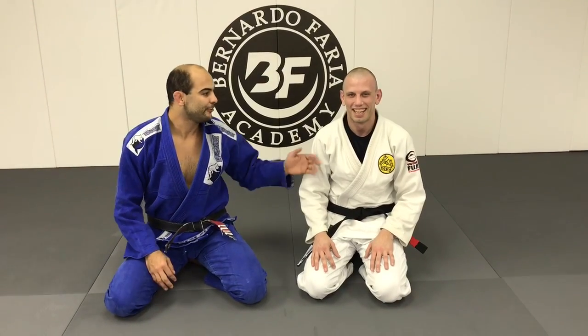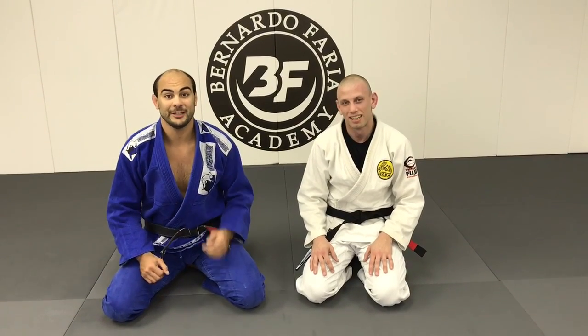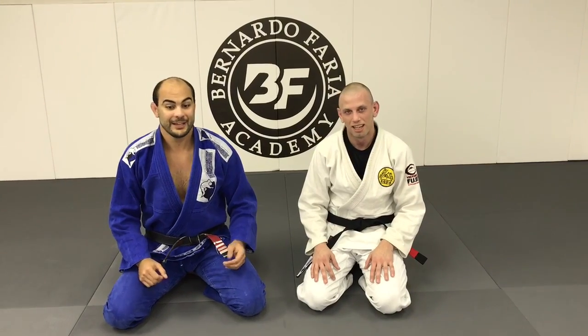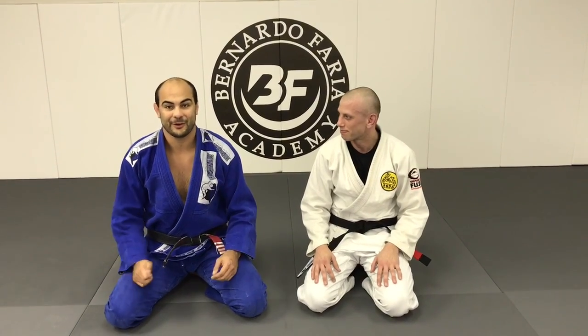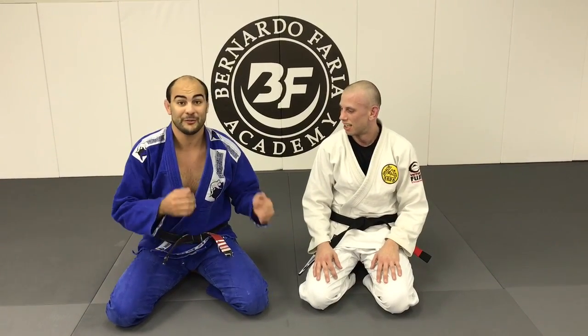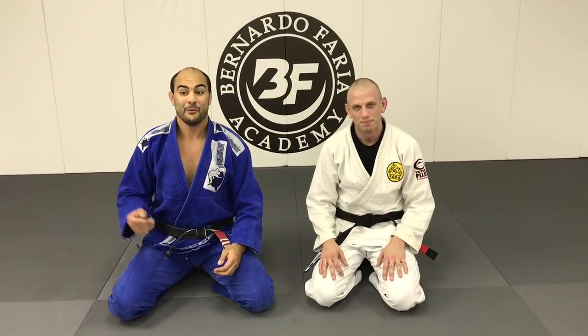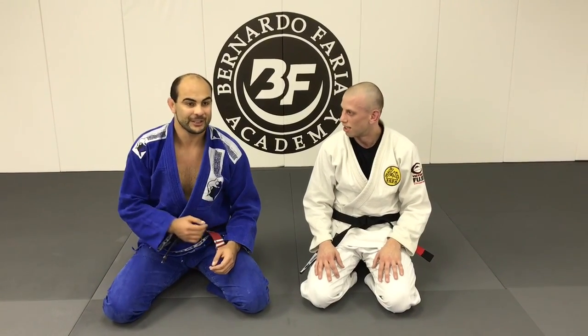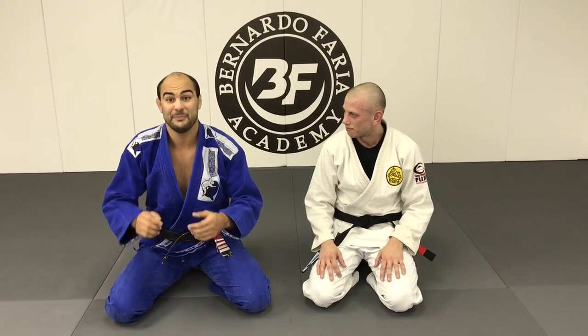I'm here today with Tom Feister, he's a black belt from Gracie affiliate in Columbus, Ohio. He came here today to visit us, to check out the school and to train with us. I'm asking him to show us one of his favorite techniques. I rolled with him and I saw that he has a very good omoplata, so he's going to show us how he likes to finish the omoplata when the person rolls.